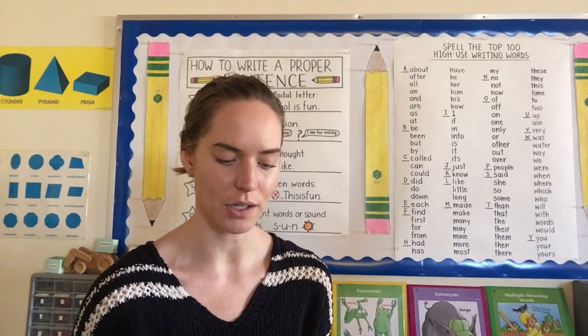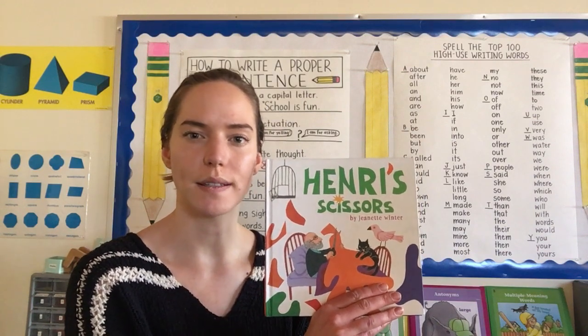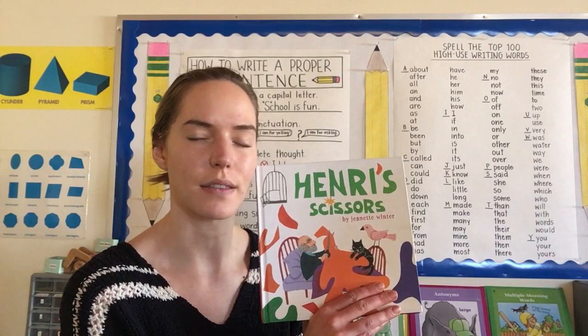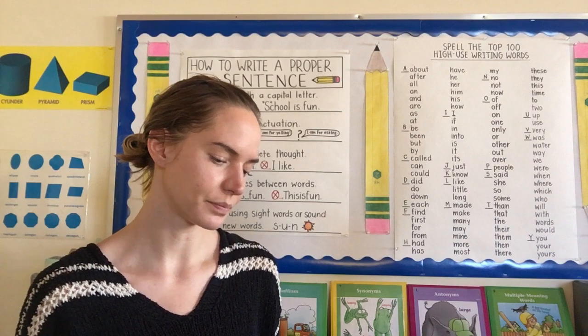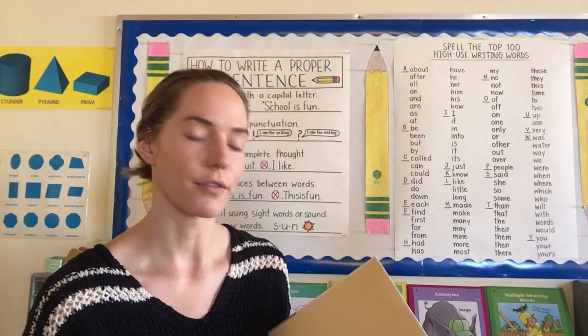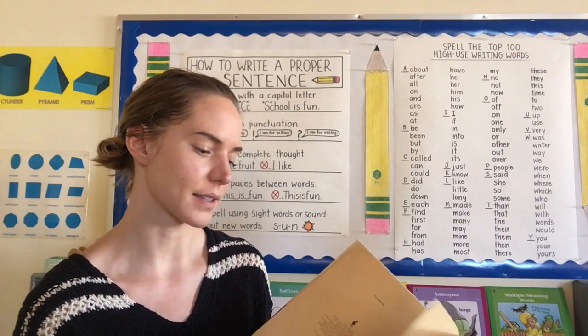But before I show you the project, we're going to do a read aloud. This book is called Henri's Scissors, and it's about a famous artist named Henri Matisse that came up with the style that we're going to be using. Henri is from France, a country in Europe that you guys all learned about in your classes this year.